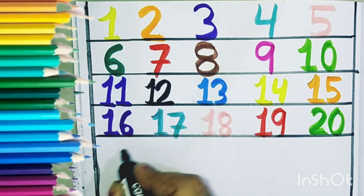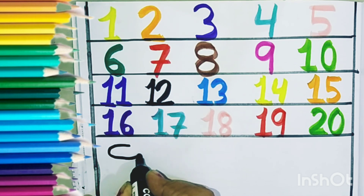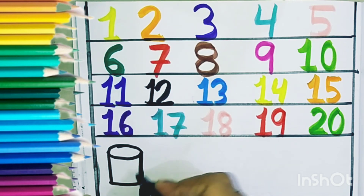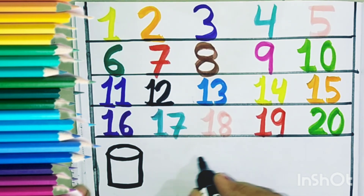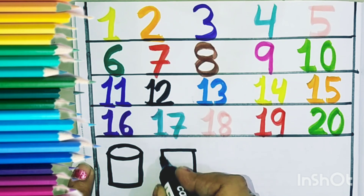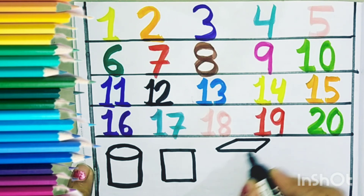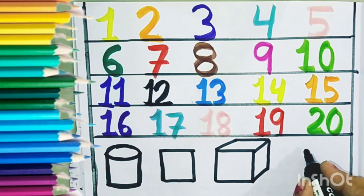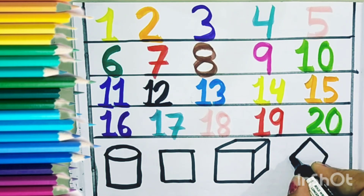Now let us draw the shapes. These are 3D shapes. Cylinder. This is cylinder shape. Square. This is cube. Cube. Pentagon. Pentagon shape.